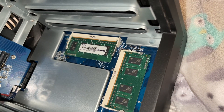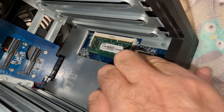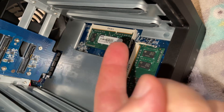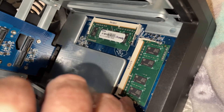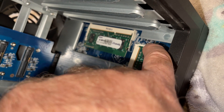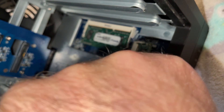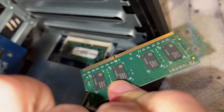They're branded Synology, but they're not. We can just carefully take them out by bending the little tabs on each side and then it pops up. I'll try to do this one for you right here — bend that out, bend this out, and the whole chip just slides right out like that. Just mind which side that notch is on.